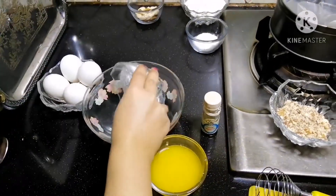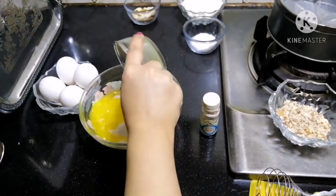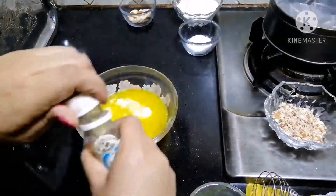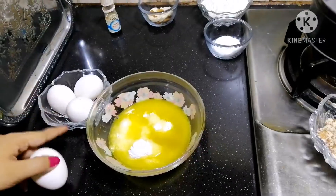First, add powdered sugar, PCV chini, melted butter, vanilla essence, and I am going to add 4 eggs.